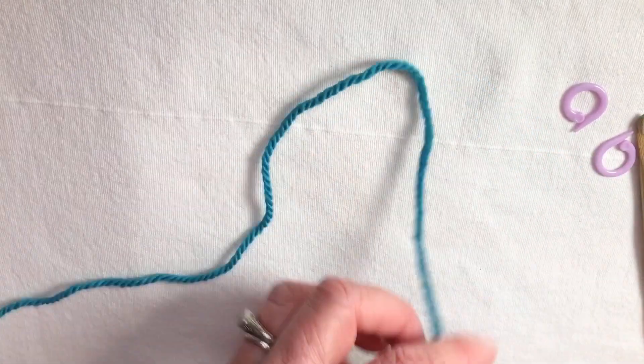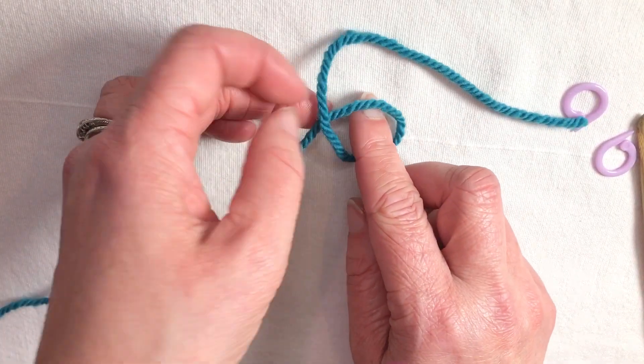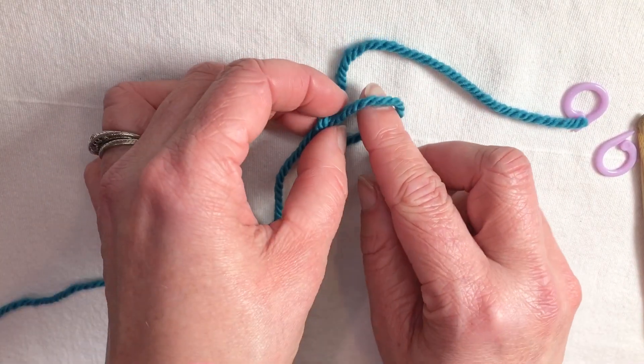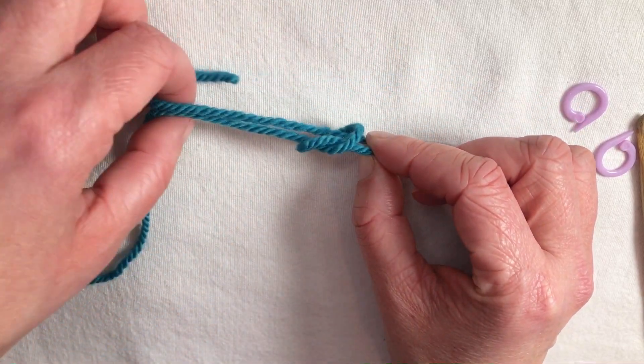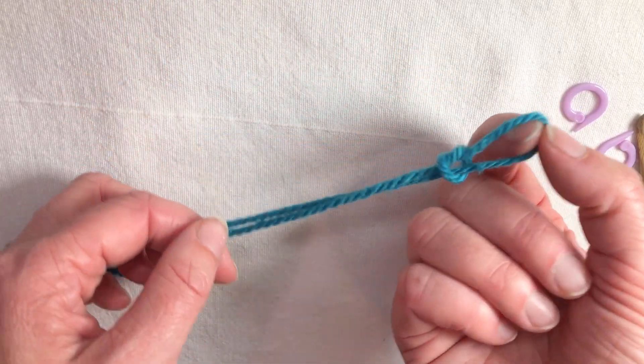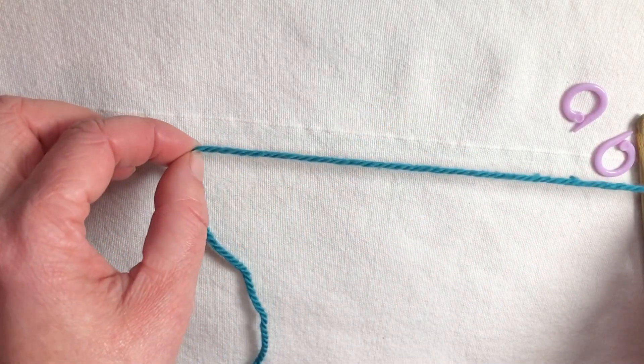First I need to make a slipknot. I make a circle with my yarn, reach in and grab the yarn — whichever one's on top. I'm gonna grab it real close. I'm not gonna pull the end through. Instead I'm gonna gather the other ends with my other hand and pull. This is my slipknot. You can tell it's a slipknot because it disappears.